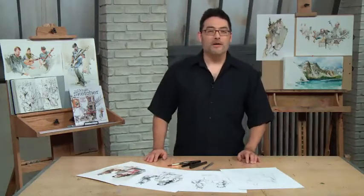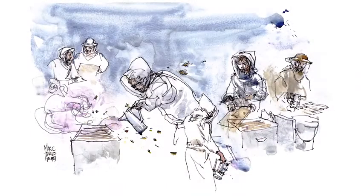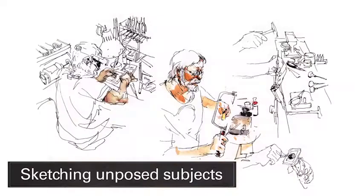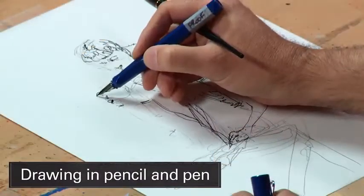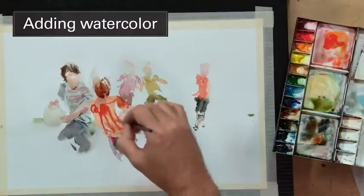Hi, I'm Mark, Mark Taro-Holmes, and this is Sketching People in Motion. We're going to be teaching you techniques for drawing in the real world, sketching people who are unposed, going about their business, doing interesting things in interesting places. The process is going to be drawing in pencil, pen, and ink, and then ultimately coloring your sketches in watercolor. So let me show you a bit about it.